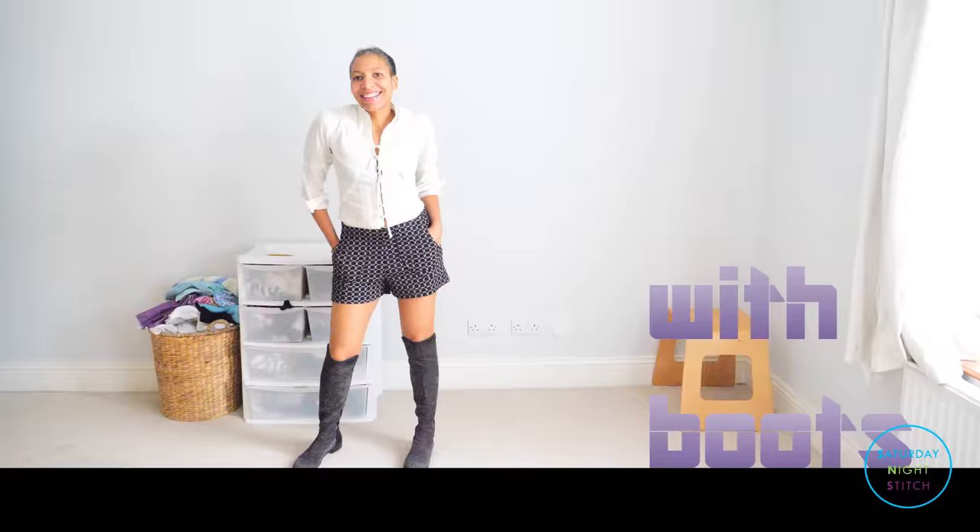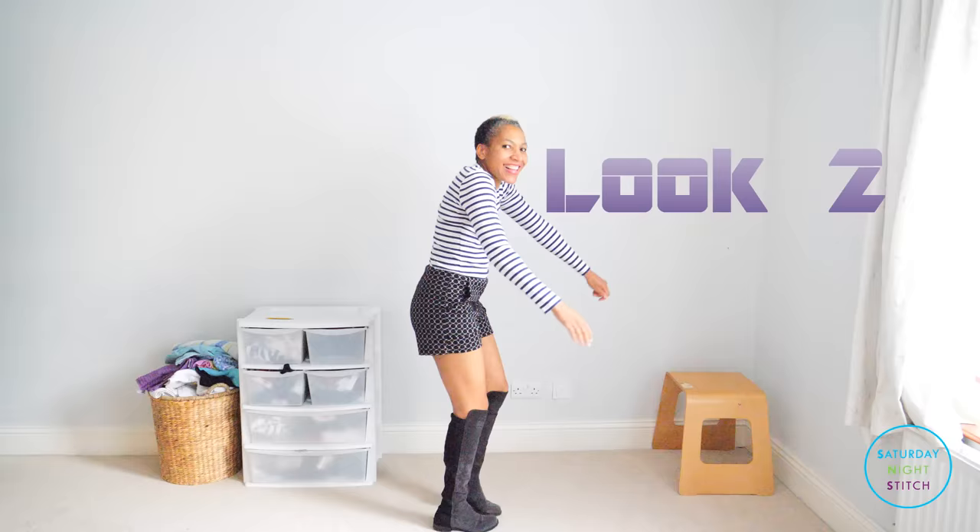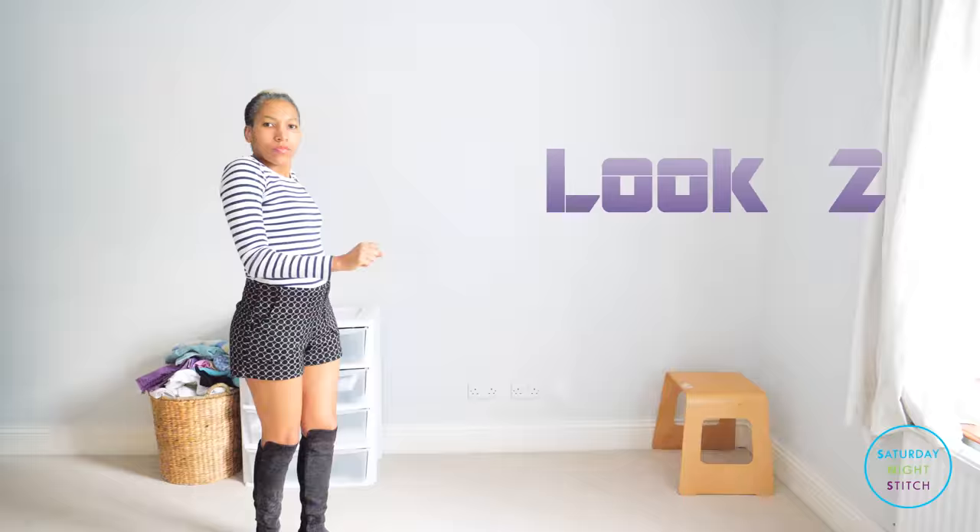Look number two — same shoes, same shorts, but a stripy long-sleeved t-shirt, and I think that it just gives it a funky, fun vibe.